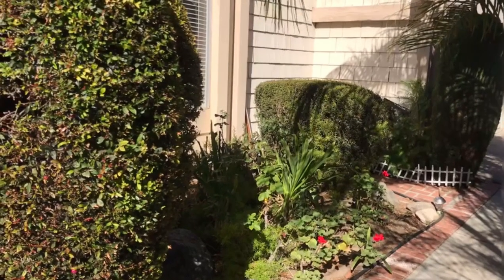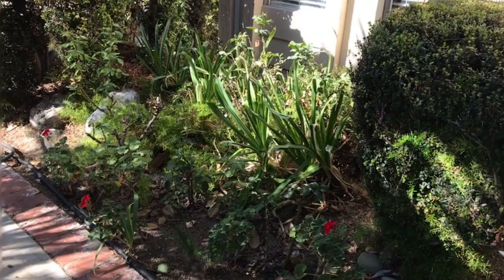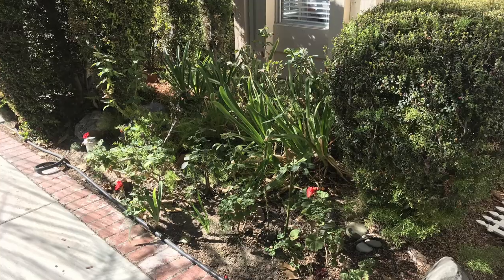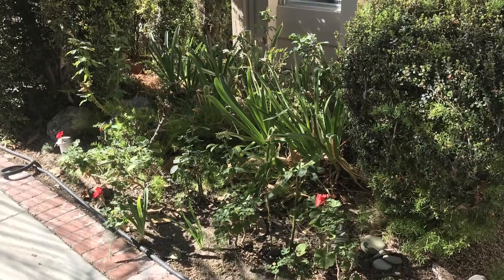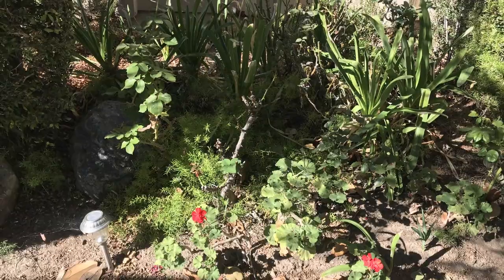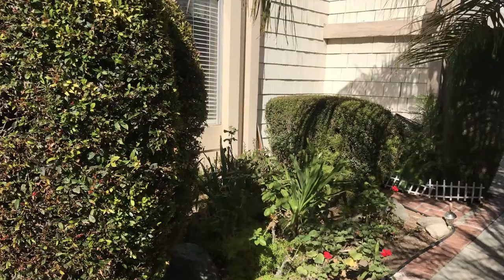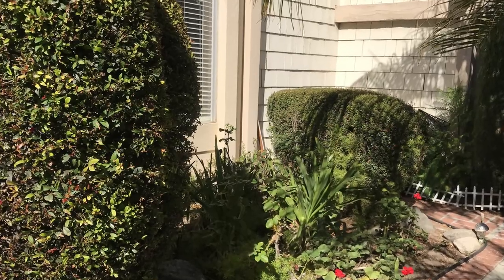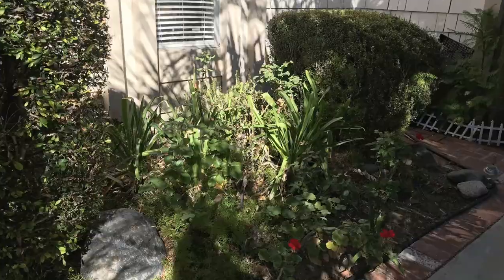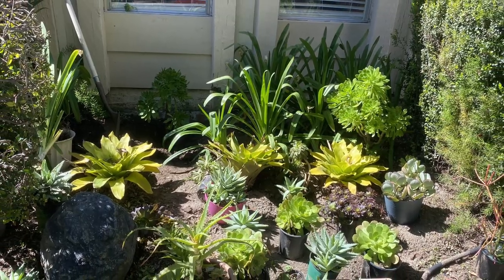Hi friends, welcome to Moody Blooms. I'm Mary Ellen and today we are going to redo my parents' front flower bed. There's a lot going on here — they've got all kinds of rose bushes, some asparagus fern, some geraniums, and this random giant bush over to the right. There's just no real method to the madness and it's been overlooked, so I'm going to help them out and plant some succulents.